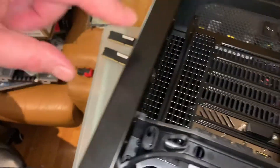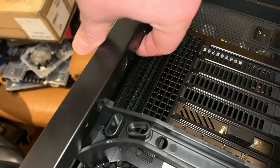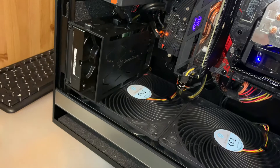The side panels are very easy to take off. There's a button — just press the button and turn, and it comes out. And here is what we've got inside.